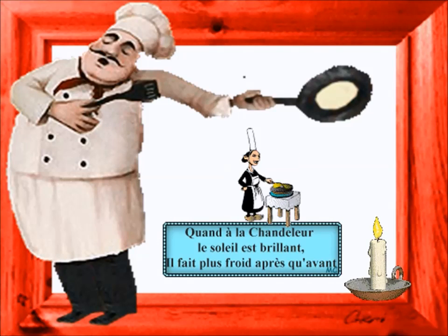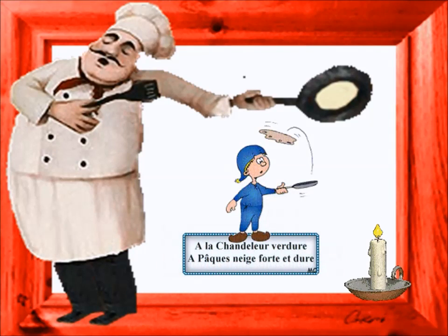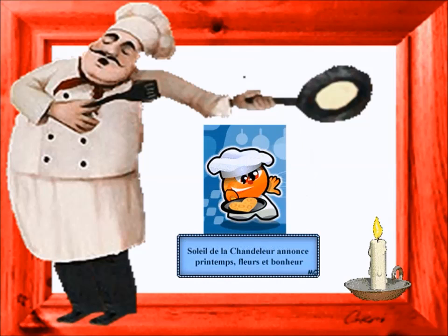Voici ma petite recette de crêpe, pour faire de bonnes petites crêpes, au sucre, à la vanille, au chocolat, à déguiser, à plusieurs, c'est sympa.